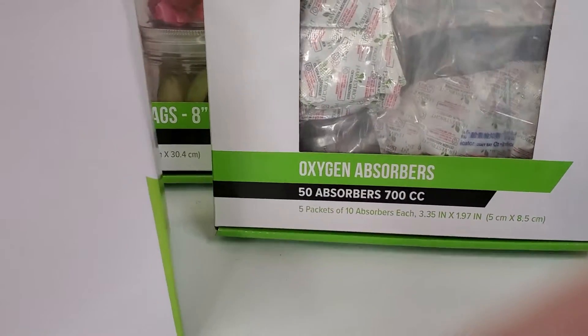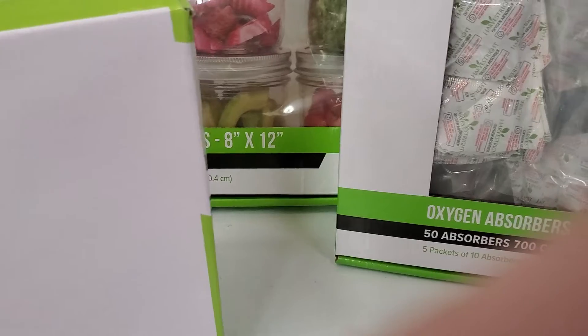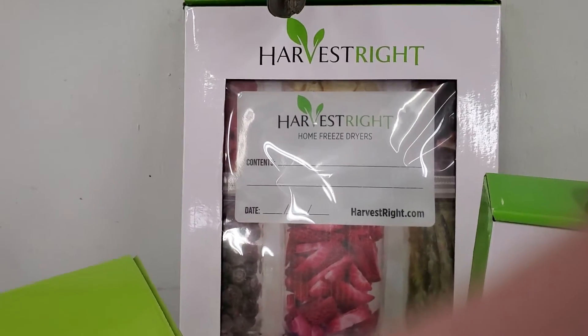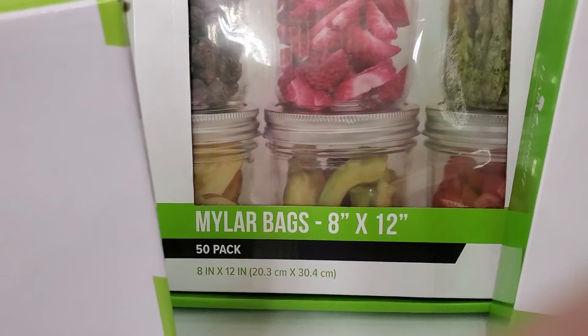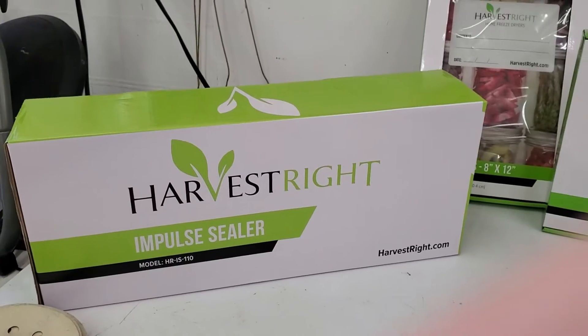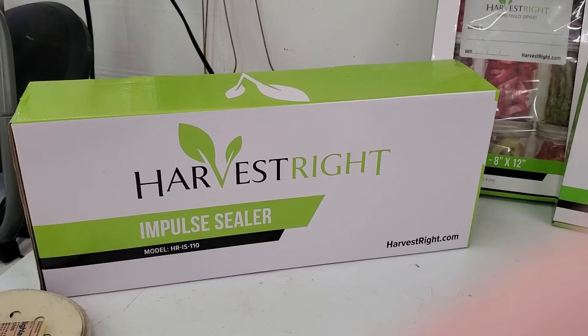You get 50 oxygen absorbers, and then you get the Harvest Right Mylar bags — they give you 50 of those as well. And then you get the impulse sealer. I haven't unboxed this yet, but we're all excited about it.